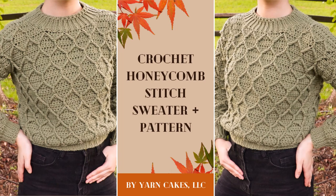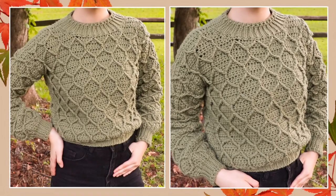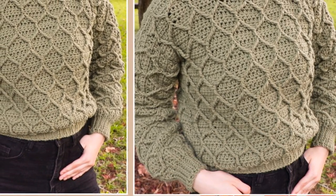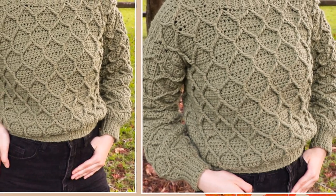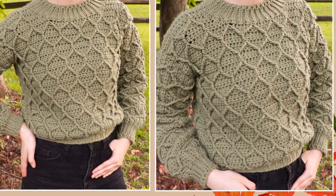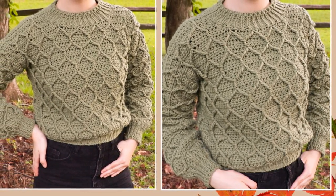Hey guys, my name is Ann and welcome back to my channel. In today's video I'm going to be showing you how to crochet this beautiful sweater. I'll be making a small here, but sizes XS to 3XL are included in this tutorial and also in the written pattern linked below. Here are all of the supplies you're going to need for this project.